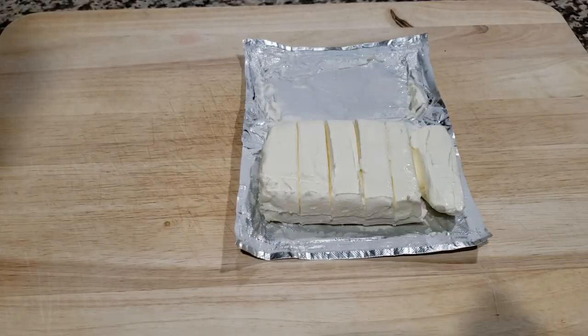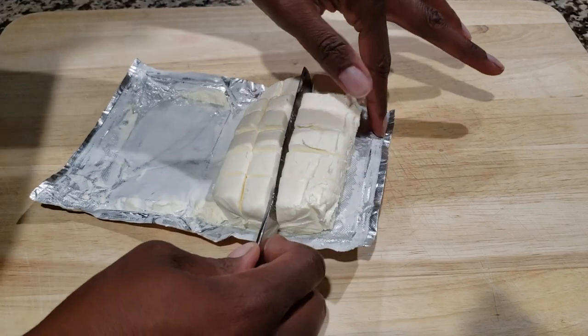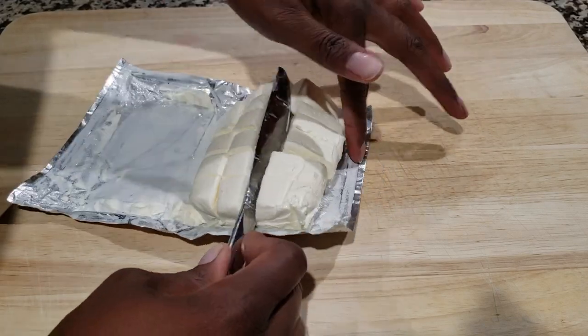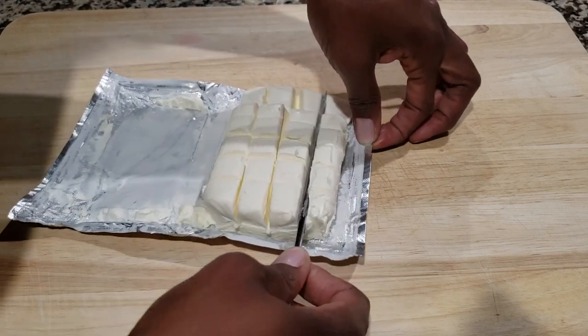We're going to do that side, then go ahead and do the other side — same thing. Just make some nice indentions; you have to work with it because it's Cream Cheese, so your knife's not going to come just straight up.